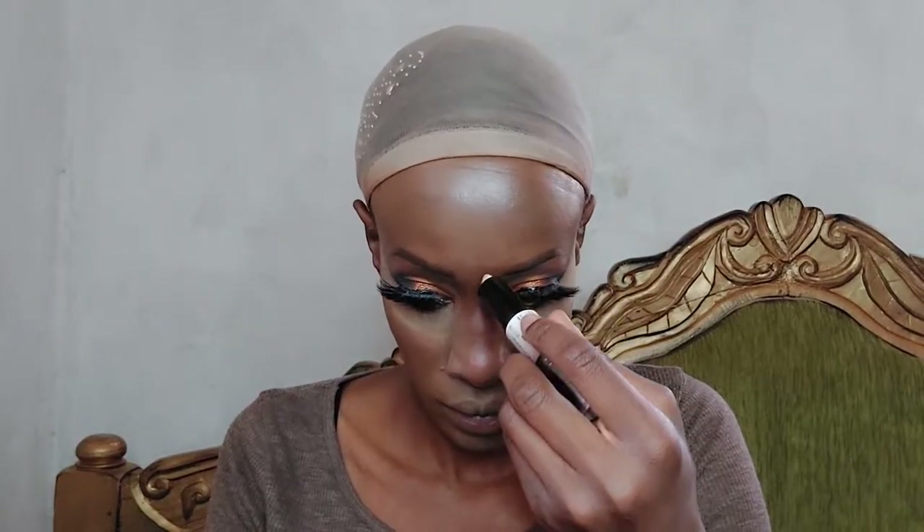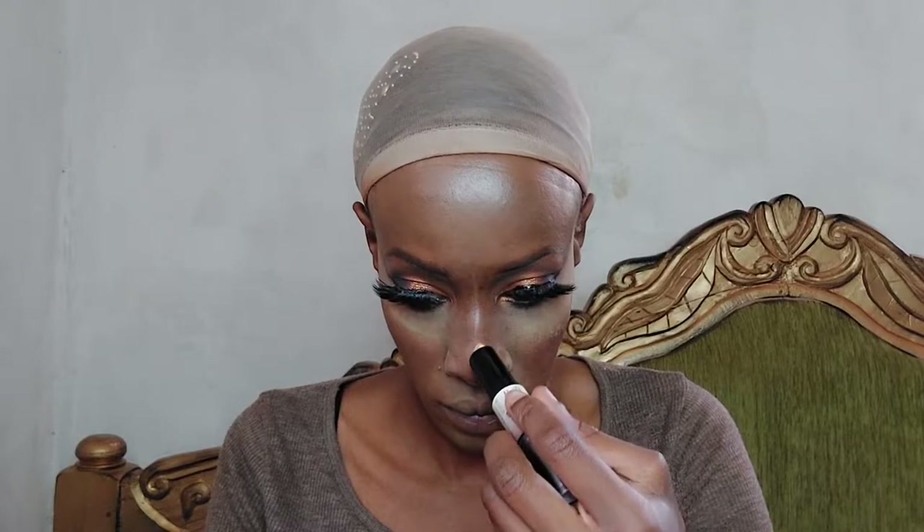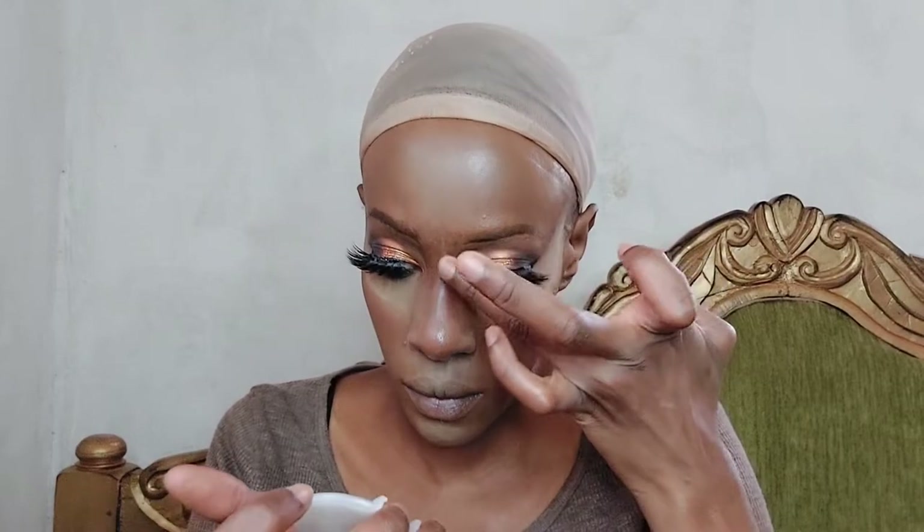While the concealer sets, I'm going to do my nose. I'm highlighting my nose bridge using the Nyx contour stick on the highlight side, tapping it in with my finger since that's easier than a brush. Then I'm contouring the nose using the Makeup Revolution contour shade along the edges of my nose.